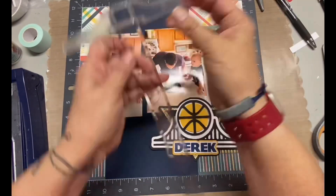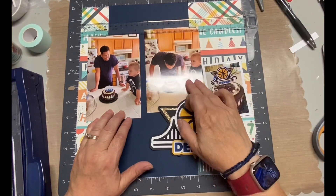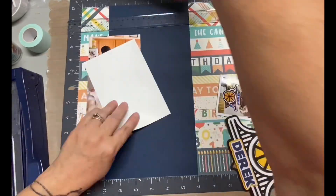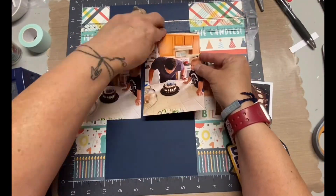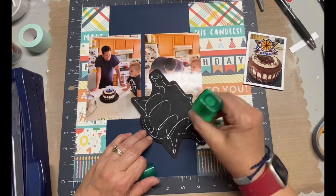I actually pulled out my T-square ruler to try to get those pictures as straight as possible. And if you subscribe to my channel, you know that my photos are rarely straight even when using the ruler. But I try and that's okay. Sometimes I purposely do things wonky just because I know they're not going to be straight anyways.